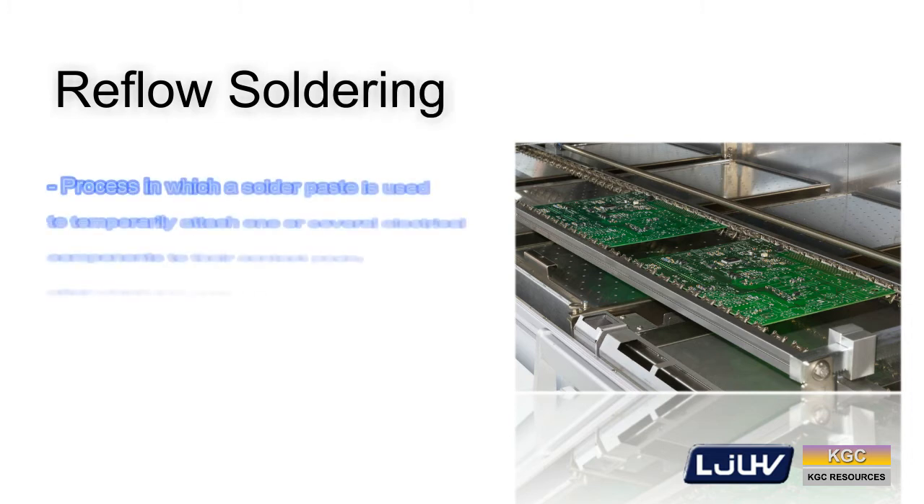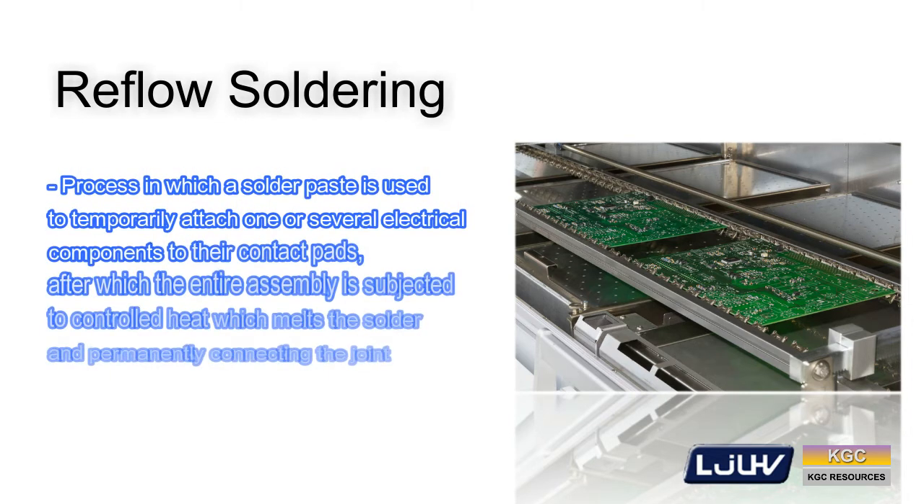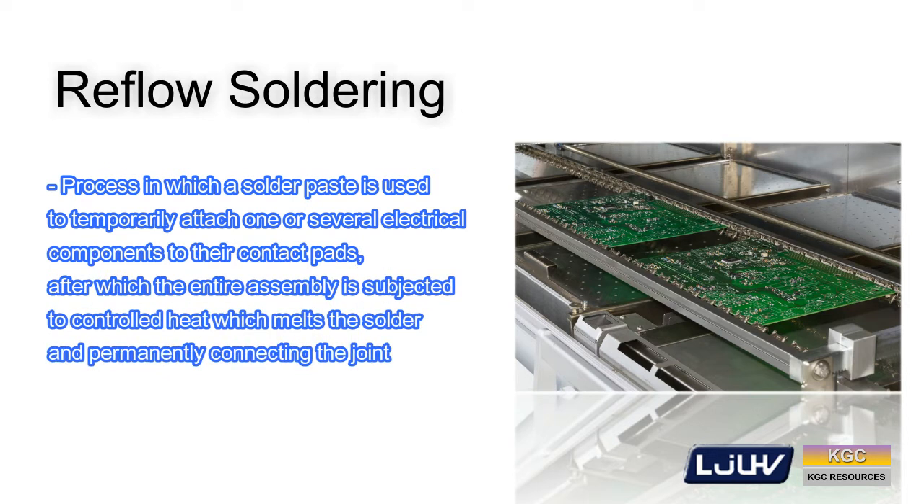Reflow soldering, like wave soldering, is not a new manufacturing process and has been used for many years. It is a process in which solder paste is used to temporarily attach one or several electrical components to the contact pads, after which the entire assembly is subjected to controlled heat which melts the solder, permanently connecting the joint. Heating may be accomplished by passing the assembly through a reflow oven or under an infrared lamp.